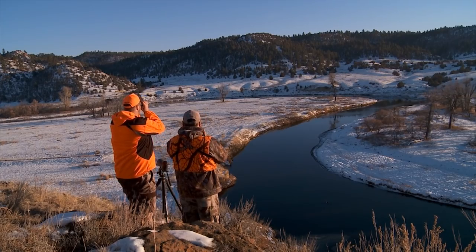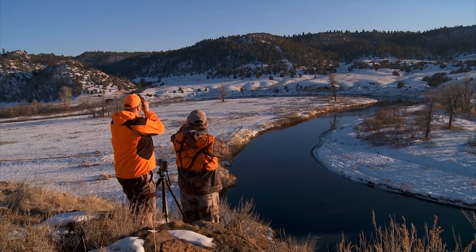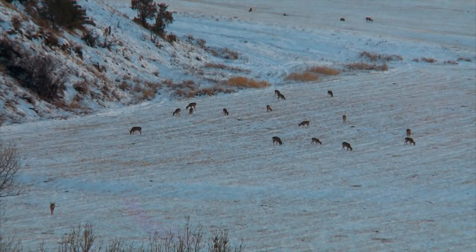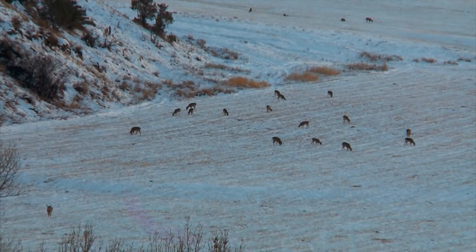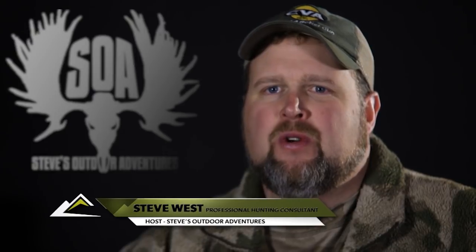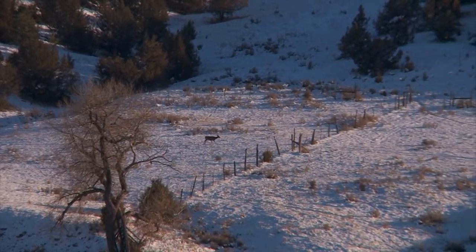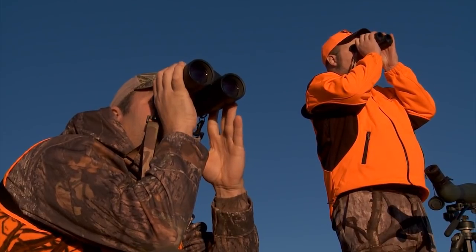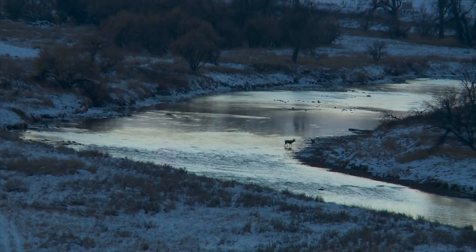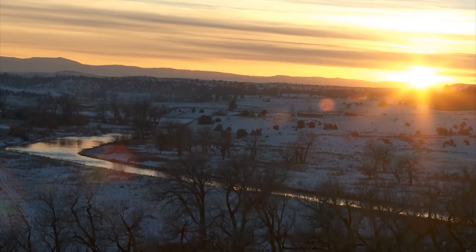Steve and Chris stayed on the hill all evening, and they saw a lot of deer. Just as the sun started to set, even more deer started to pour into the field. That first day, we spent a lot of time glassing the same area of the river bottom. We're looking for a big whitetail buck that Chris had seen a few days earlier. Unfortunately, that first day, we didn't find him, but we'd be back the next day.